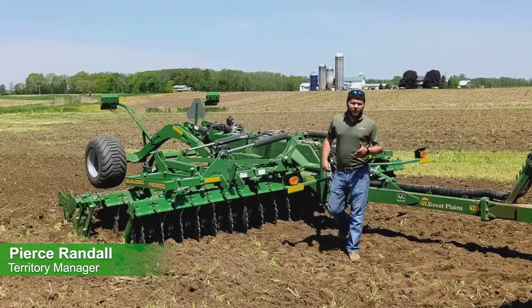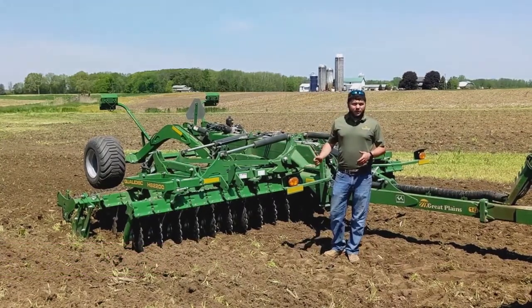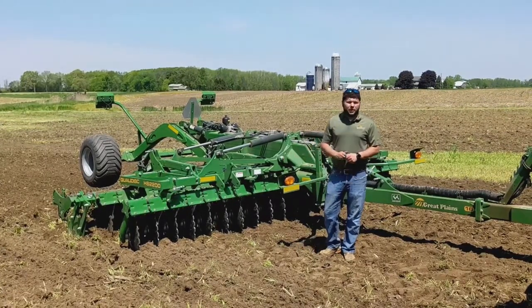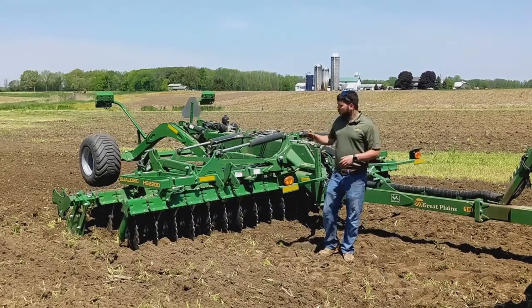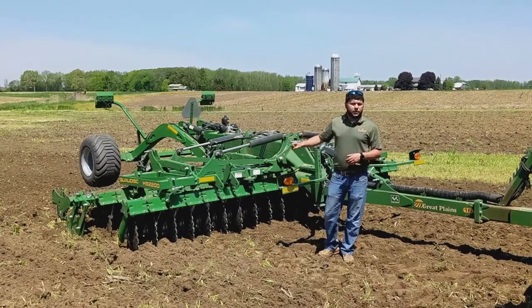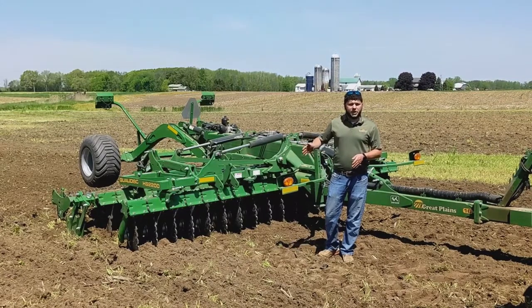Hey guys, this is Pierce Randall here with Great Plains Ag and behind me is the new Great Plains QualaDisk, the HS2200. This is the 16-foot model and I'm here with today's field tip. What we're going to talk about is setting the levelness of the machine when you're on the smaller tools that don't have gauge wheels. The 13 and the 16 foot — the front gauge wheels are optional and they'll be standard on the 20 and 23s.